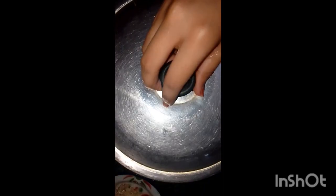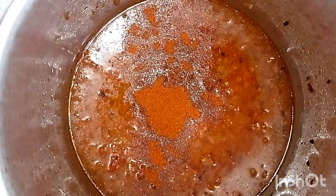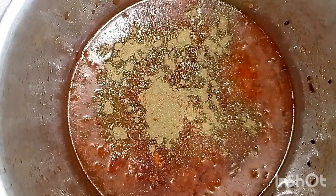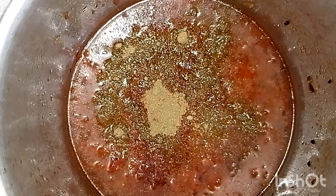We will put the lid on for 2 minutes. After that, add the spices — red chili powder, coriander powder, and chaat masala powder. If you don't like chaat masala, you can skip it.